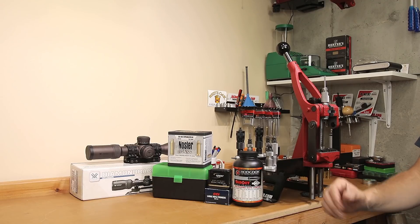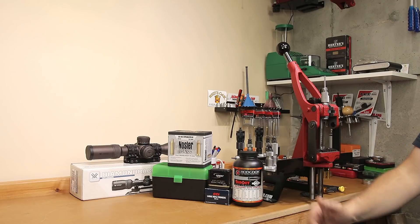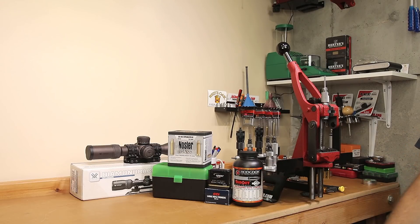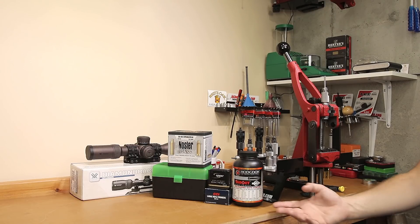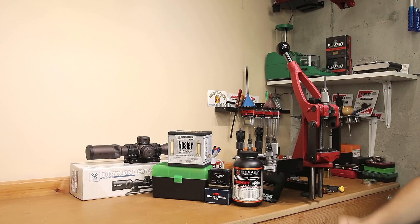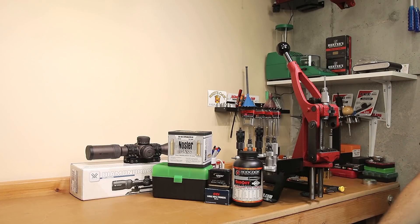If you guys want to check out all the load development we've done in 30-06, I'll put a playlist up that goes over start to finish all the information, all the decisions we made along the way, all the different things we tested, and how we got to this result. For those of you who've been watching the whole series, I'm hoping we'll be able to do some more in the future. If you're not into 30-06, we'll probably pop another video up you can check out. If you have any comments or questions about today's video, put those in the comment section below. Thank you so much for watching, and until next week, stay safe in small groups.